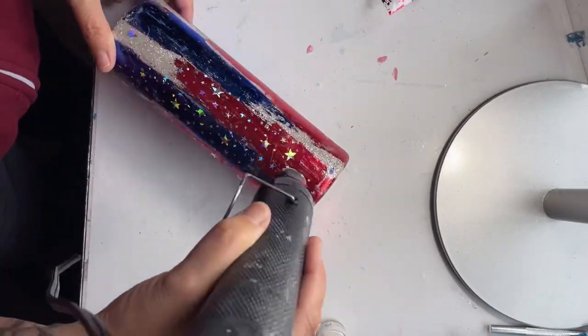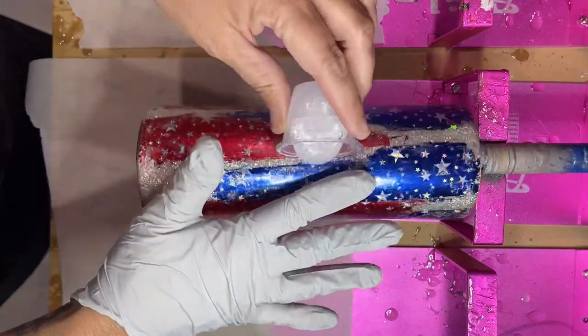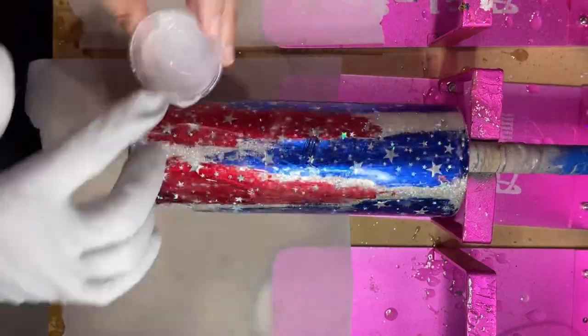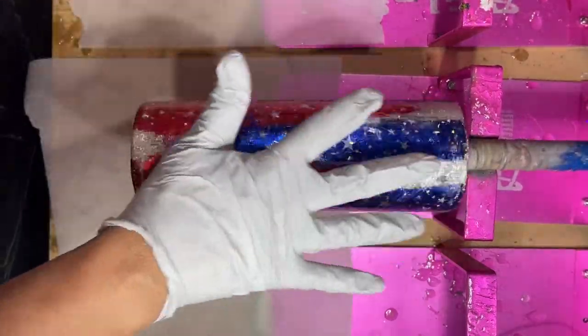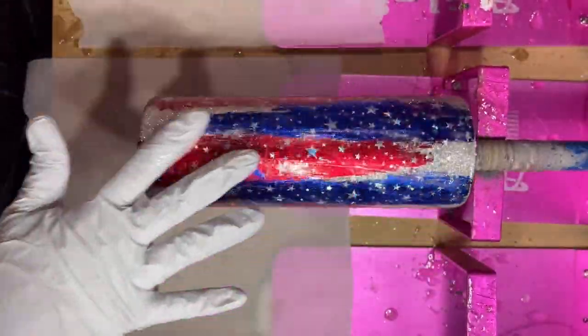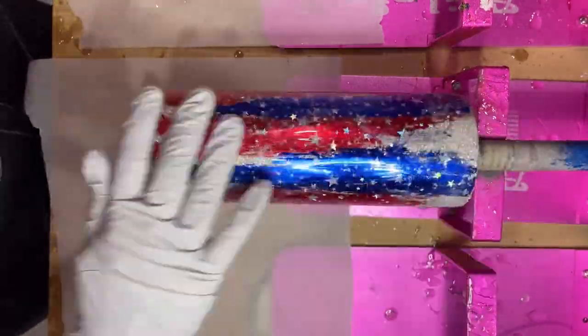Once I had all the foils applied, I took it outside to the garage and spray painted it with Rust-Oleum's clear gloss sealant. I just wanted to seal in all of the glue and make sure it wasn't going to repel with the epoxy. Then I put it on my spinner with about 15 ml of my Flynn Sisters facet epoxy, and after four hours I started the decal work.